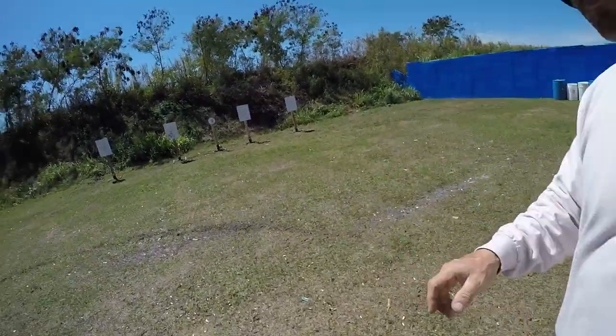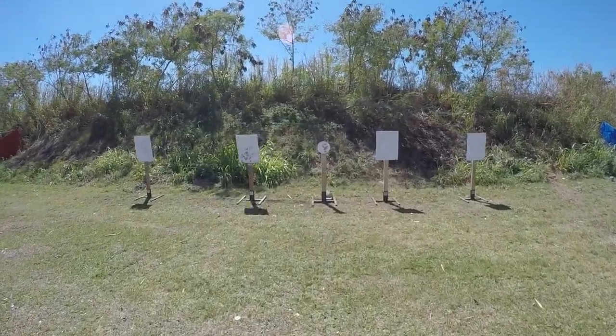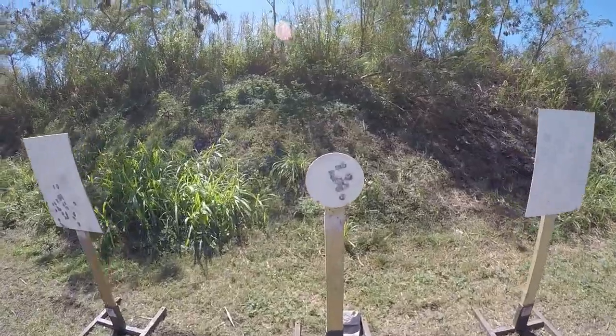If you notice, those are a little bit tighter. The difference is you've got to be really light in your step if you want to get a more accurate group.